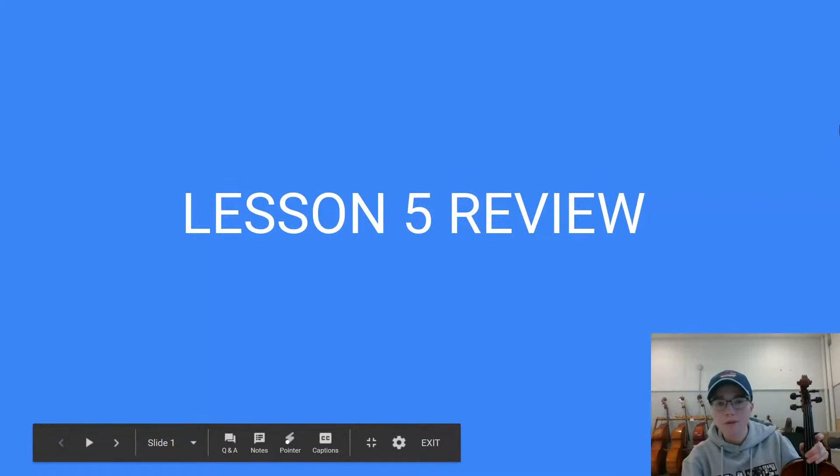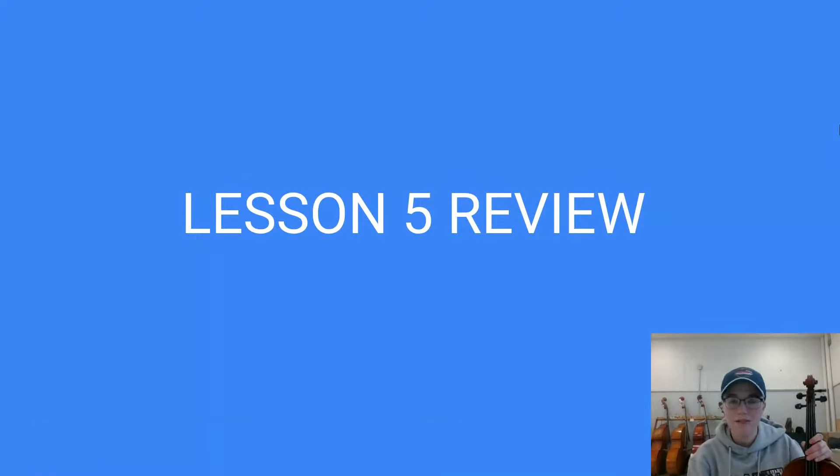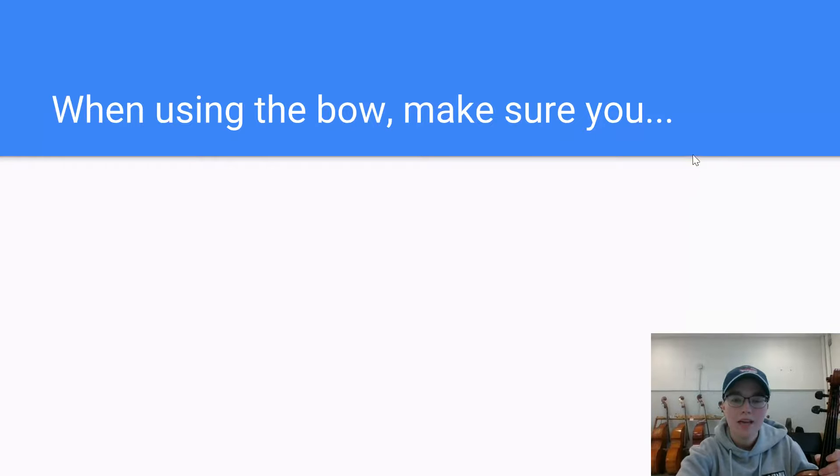Hi everyone. I am here with a review of Viola Lesson 5. This week we continued to practice reading and playing the notes on the D string, and we also kept working on that bow hold and using our bow while playing. I had the chance this week to hear everyone play something for me on their own and give some suggestions for improving that bow hold and tone.